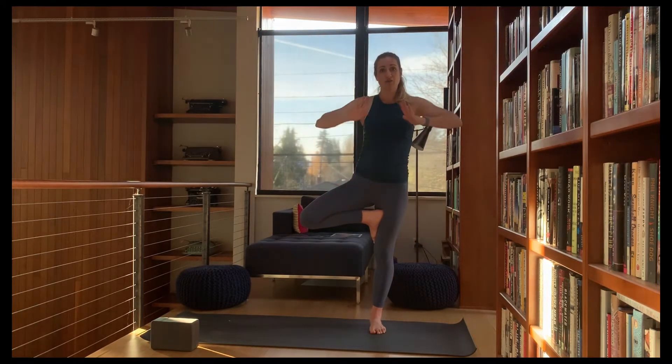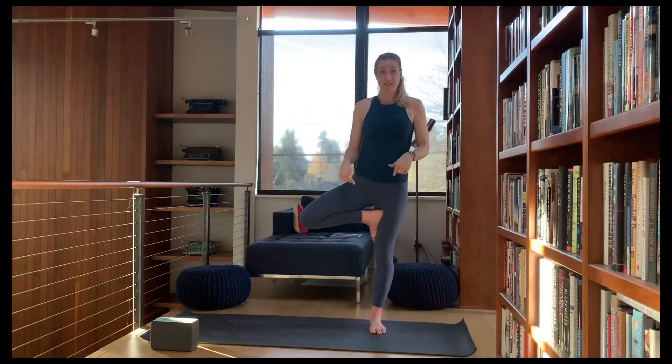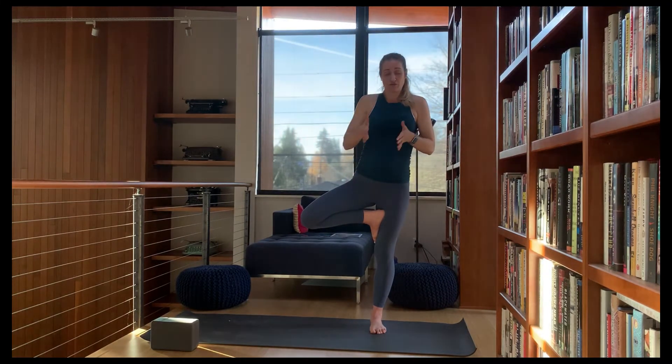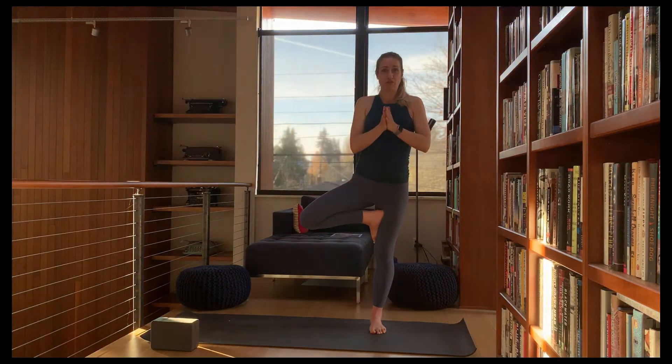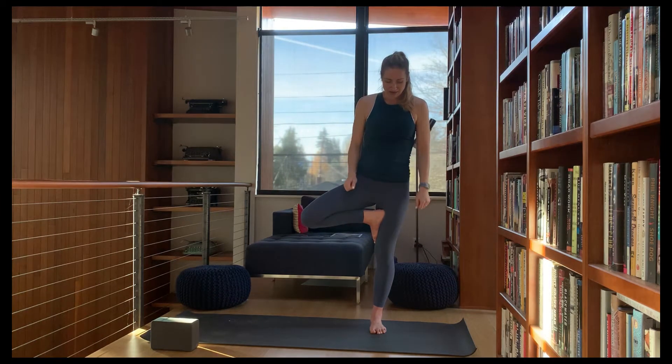It's almost like you're pressing together to keep that sensation there. Same thing if the foot is on the calf — press the calf, engage the muscle so the foot has something to press into, so it's not just like a soft pillow that's going to fall down and lose its oomph.